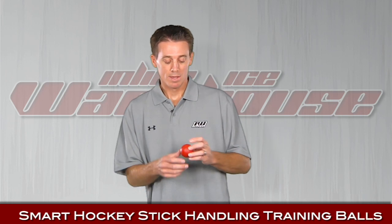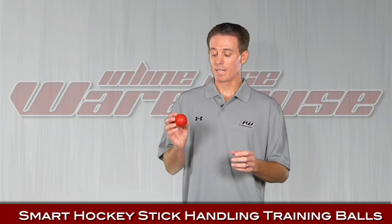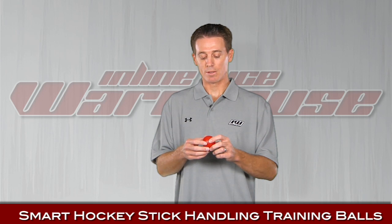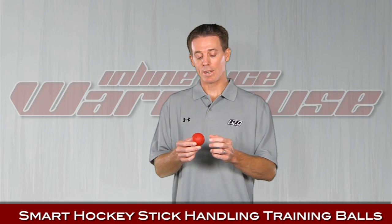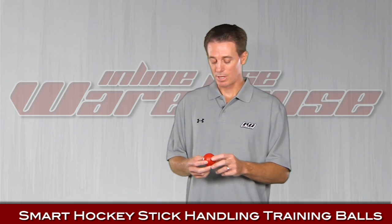We also have the Smart Hockey stick handling balls. What's unique about this is when they designed it, they made it the same weight, same glide coefficient, and same bounce coefficient as an ice hockey puck. So now you can get your ice hockey feel on the asphalt — a pretty nice product. It comes in lots of colors as well.